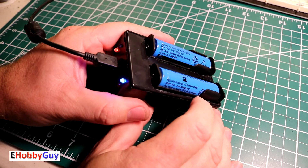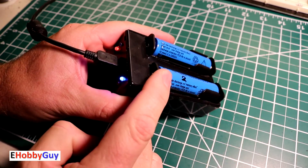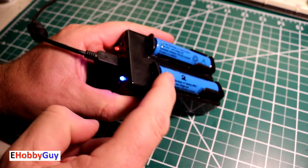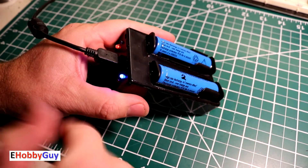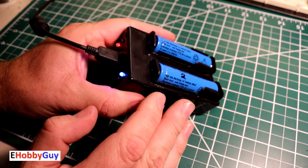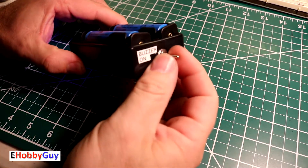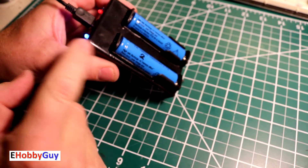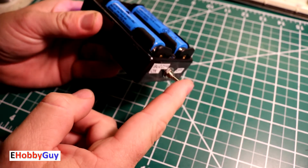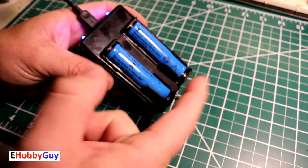Hello everyone, I am Paul your e-hobby guy and in today's video we're going to look at making this lithium-ion 18650 battery charger. It can charge two 18650 batteries independently at the same time. We're going to use two TP4056 charging modules which protect you from over-charging. I also added a buzzer that gives an audible tone when either one gets a full charge, and a switch to turn it off if it gets annoying. We're going to look at the circuit and the full build, so let's jump right in.